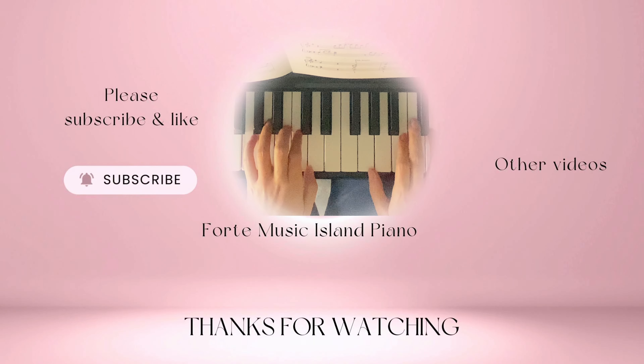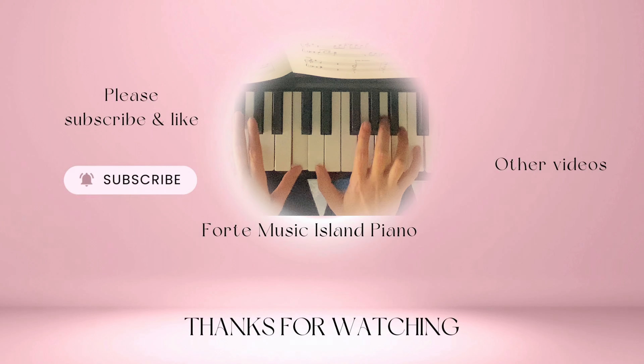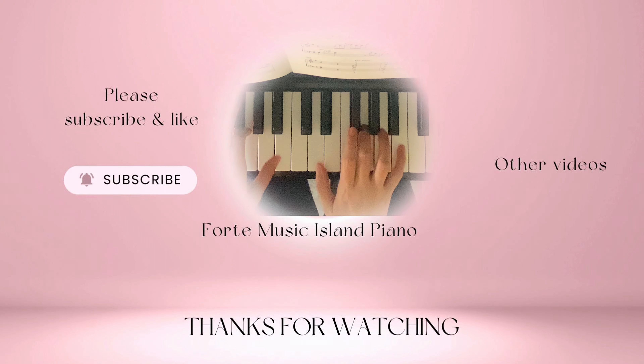Thank you for watching. If you'd like to see more videos like this, don't forget to like this video, leave me a comment, share this video with a friend or family members, and subscribe to my channel. See you next videos.